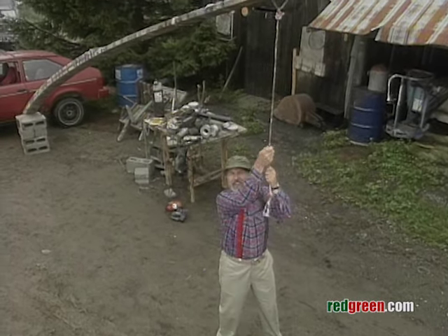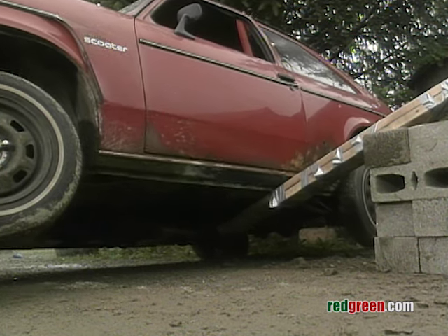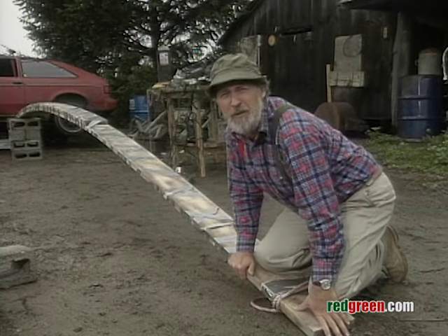I just pull out on that and the car goes up. There — now all I need is something to put on the end of the board to hold her down.